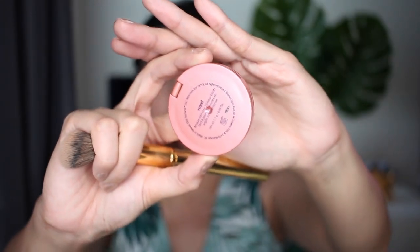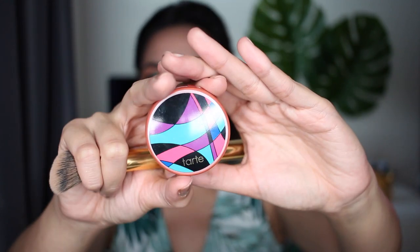Using the same brush we used on the bronzer, we're gonna use the Tarte Amazonian Clay 12-hour blush in the shade Broil.